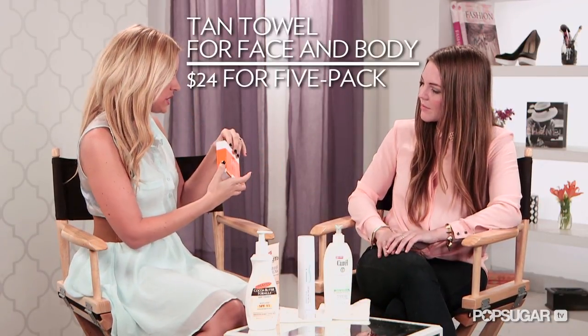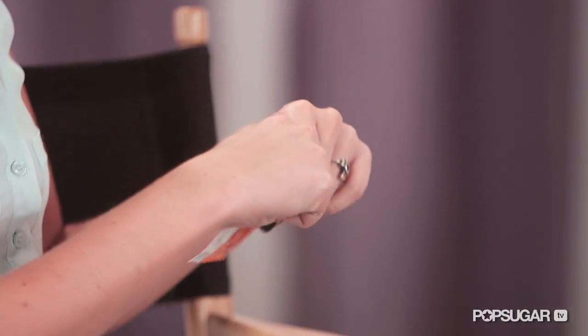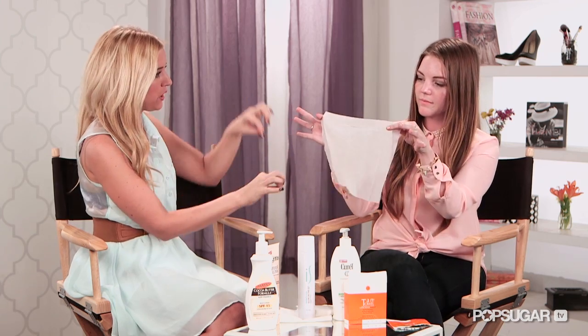It's firming and a tan — put it on your legs. Then, we also have a towelette. These have been around for the past couple of years and they're very helpful when trying to conceal spots. They look like a makeup wipe, and this one wipe is going to cover your entire body.